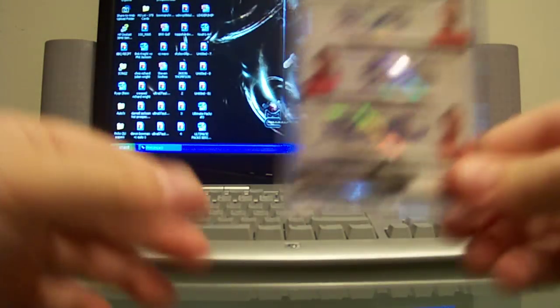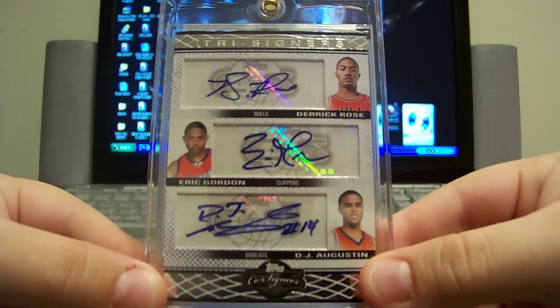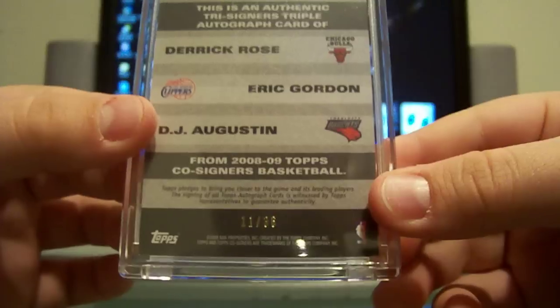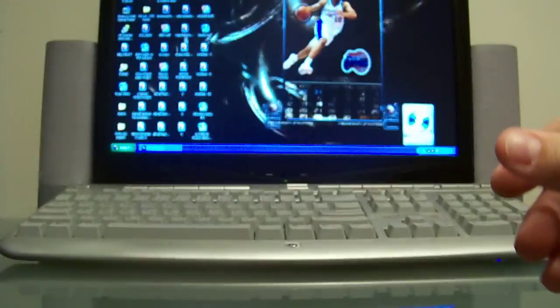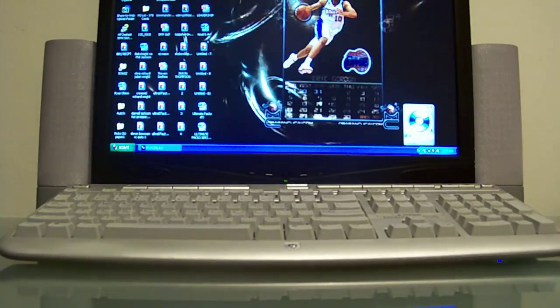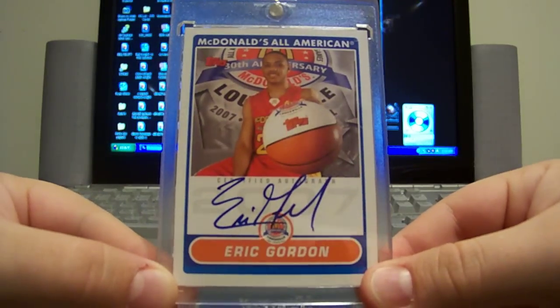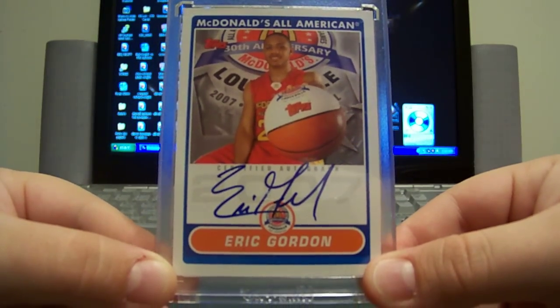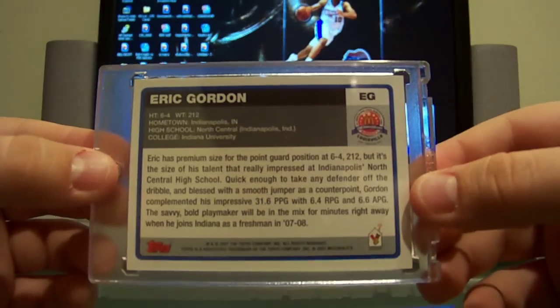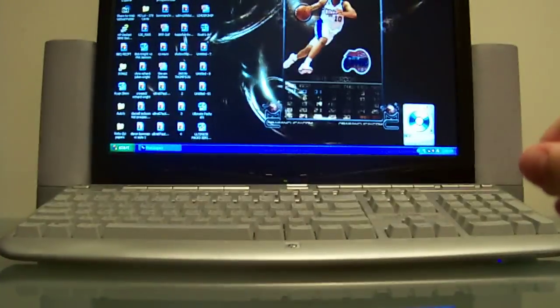Another Topps product — this is Topps Co-Signers. Got a triple auto here: Eric Gordon, Derrick Rose, and DJ Augustine, numbered 11 out of 36. Next, from Topps, this is his 07 McDonald's high school rookie auto, full sig — you don't see that too often. Those are not numbered, very short print, probably less than 25 made.